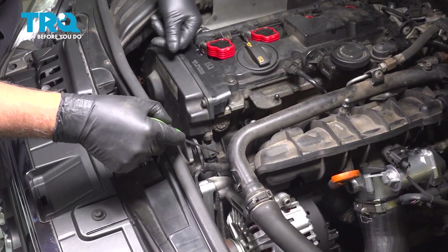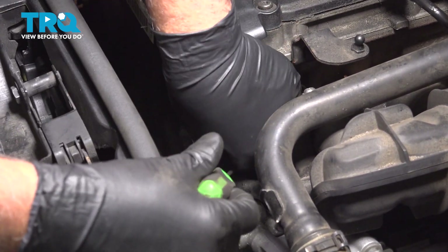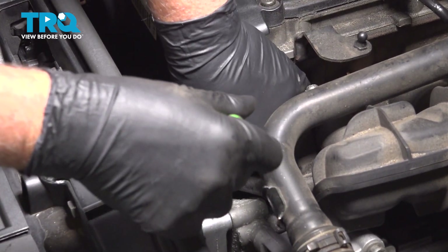We're gonna disconnect the connector — you can see it's right here. I'm just using a pick to get underneath the tab, push the tab down, and slide the connector off.